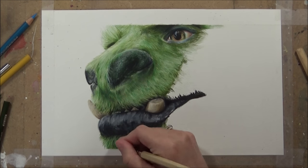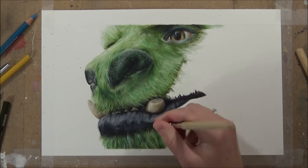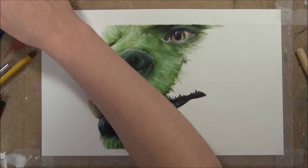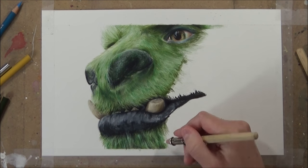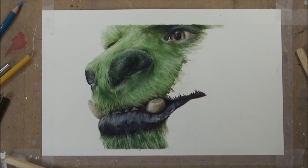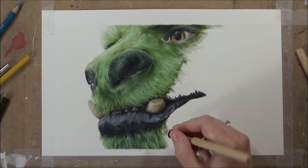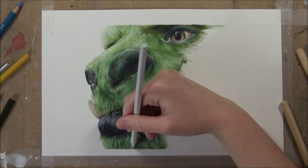I then take that white Caran d'Ache Luminance color pencil again and use it with a sharper point and more pressure to define where those highlights are and pull them out more. This helps create more contrast between the highlights and shadows and makes it pop. I can also use this white colored pencil to draw some individual strands of hair over the top. It's really important to keep that white colored pencil very sharp and to do the lines in the direction of the fur so it looks as natural and realistic as possible.